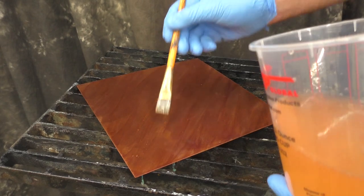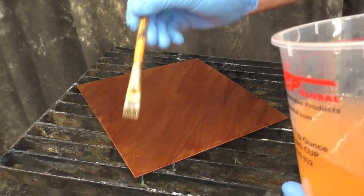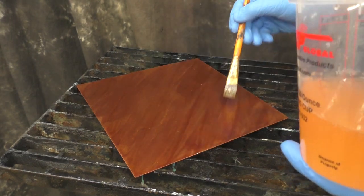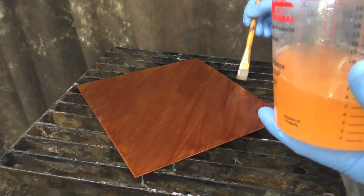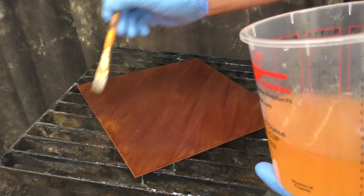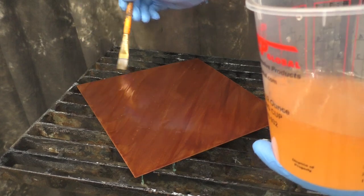This is coat number three and you can see it's still going on rather slow — that's why a test is really important, especially when you start playing with dilutions or adding the patina gel. You need to know exactly what you're going with before you go to do your bigger piece. I just brushed on a third coat.